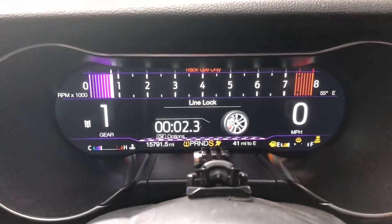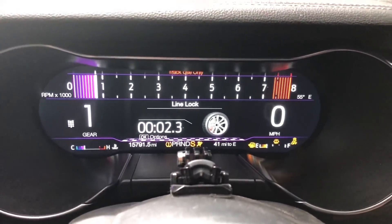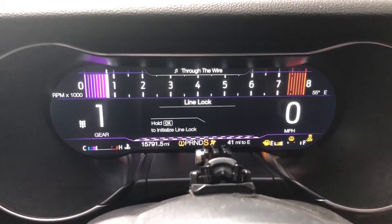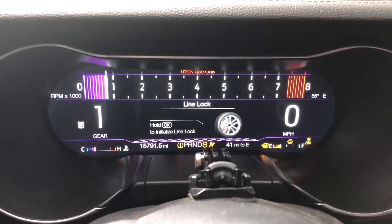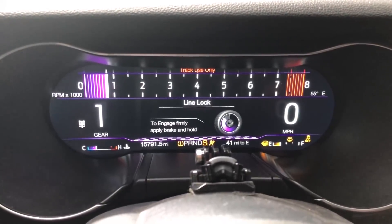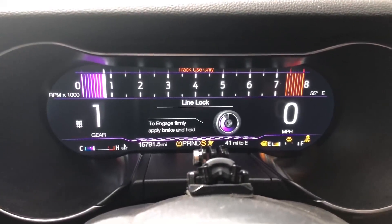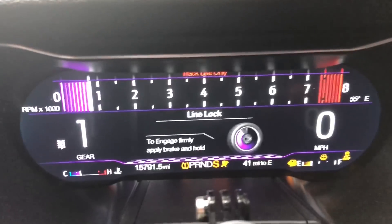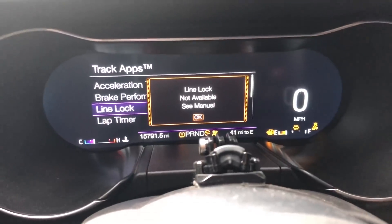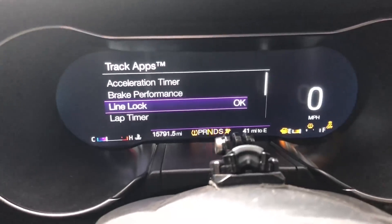But what happens is, unfortunately, if you don't do it right, I'll show you how it easily fails. If I press OK and repeat the track app — I'm at the burnout box, I'm ready — if I don't hit the brake all the way down, like you have to really push the brake as far as you can, guess what happens? It's going to take forever. You got to get that bar all the way up. If it didn't work, the reason is we took too long. You got to be snappy with it.